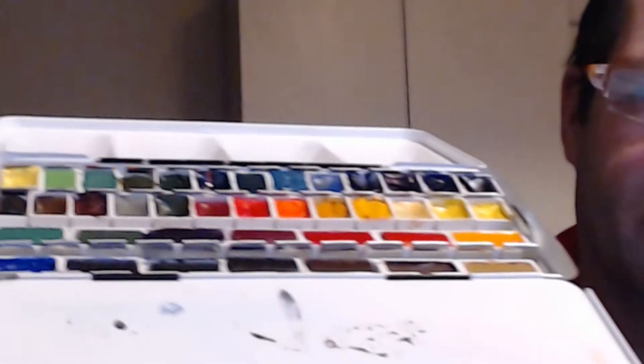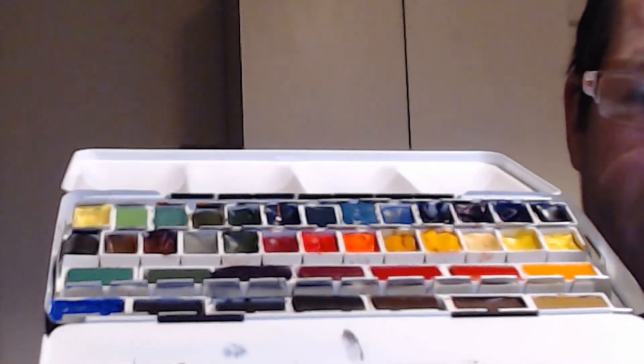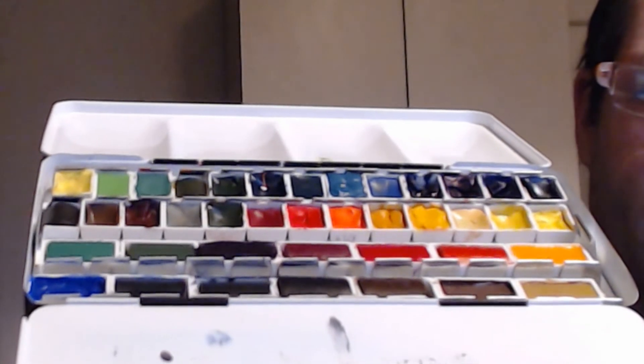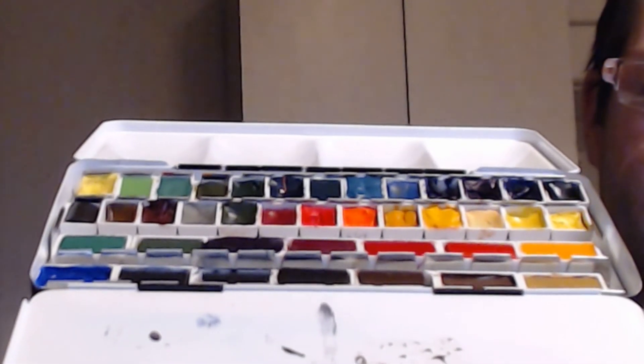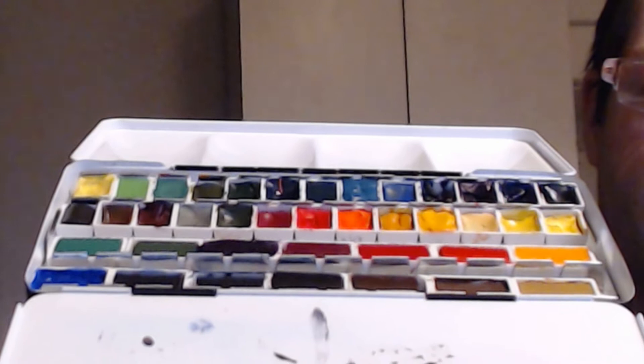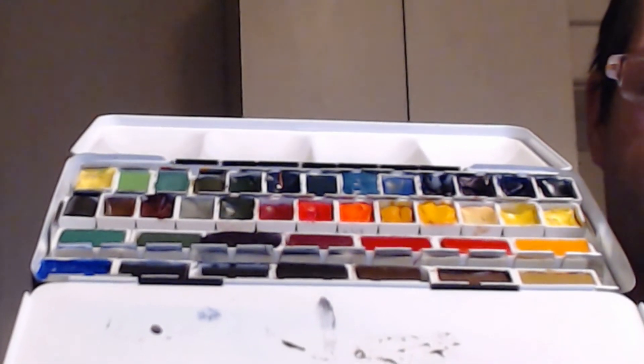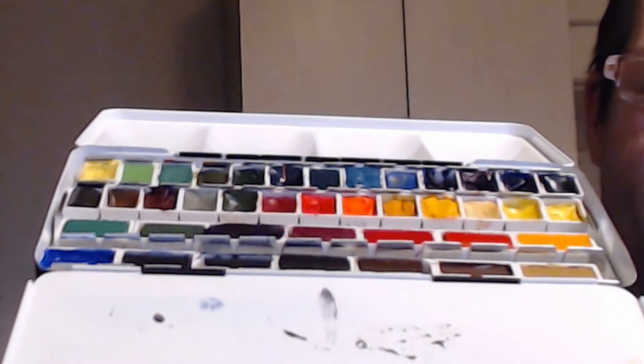What I've planned is a brand new watercolor set that I've put together, and I'll be explaining how I've actually put this watercolor set together from different individual companies, rather than getting a set of paints.